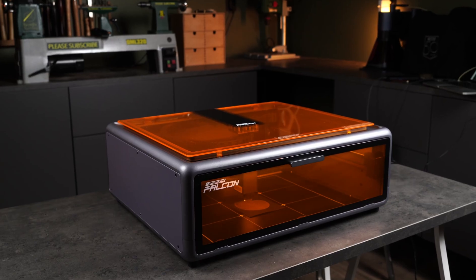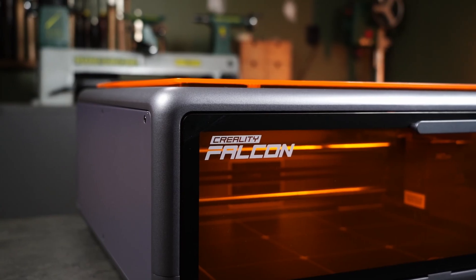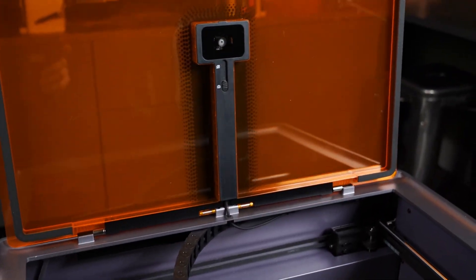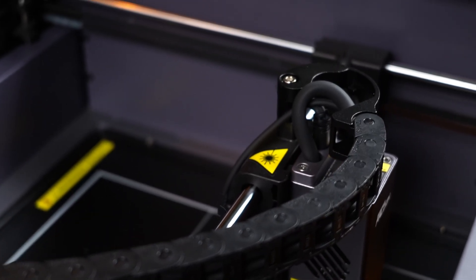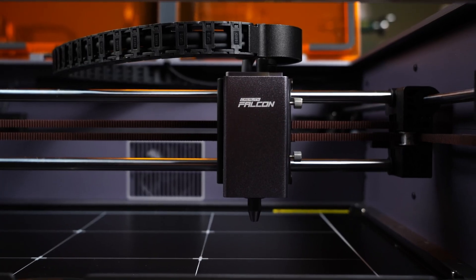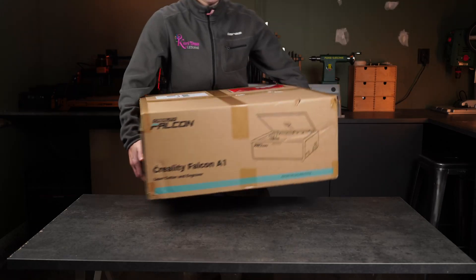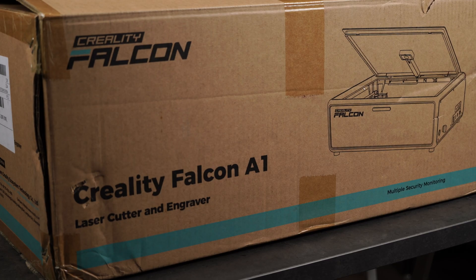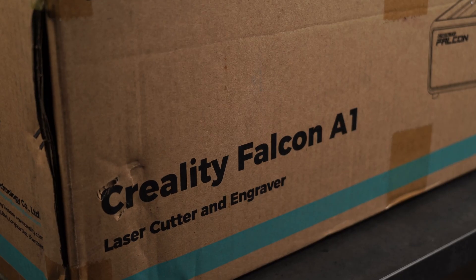Creality's Falcon A1 is one of the more affordable fully enclosed desktop laser engravers on the market, competing on price with generic brands that basically just put a plastic box over a budget gantry laser. But the A1 packs a lot more engineering into its design. So what compromises were made to keep the price this low, and is it still a good choice for your first laser? Let's dive in and I'll give you my honest opinion.